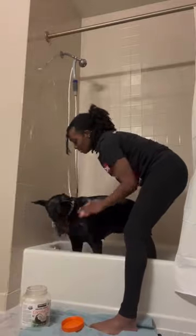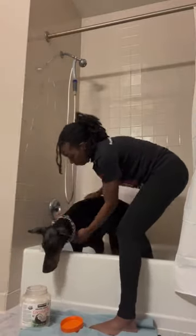We go in with some coconut oil and put it all over her, because it makes her coat very shiny and it makes her paws feel very moisturized. The coconut oil also acts as a treat for her, because now she's at the point where she doesn't want treats while she's getting a bath.